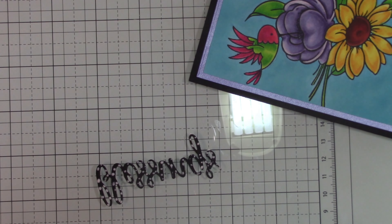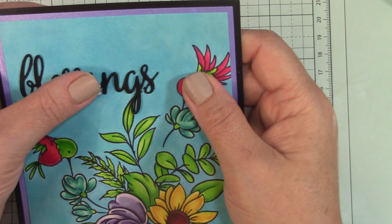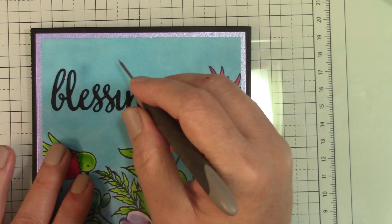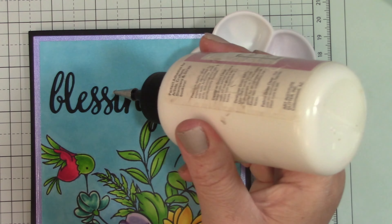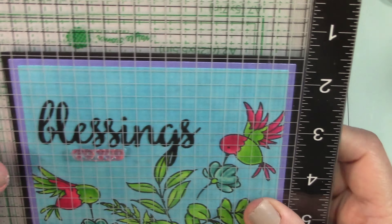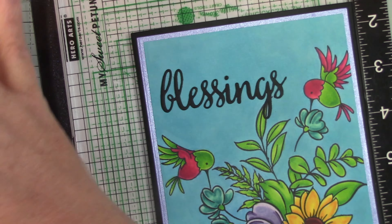This is a Hero Arts Cut and Stamp set — the sets that come with a word die, the word, and then little sentiments to go with it. I cut that out of black cardstock. Here I'm cleaning up some rough edges and pushing some glue that may have oozed out, and then I'm not forgetting the tittle — the dot for the I. I'm just layering it up.